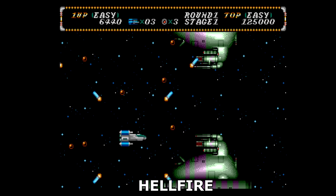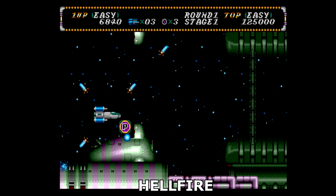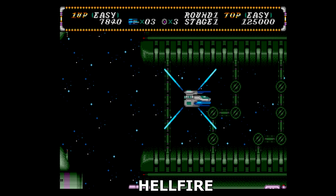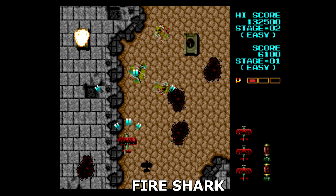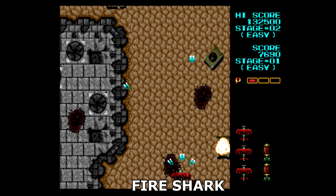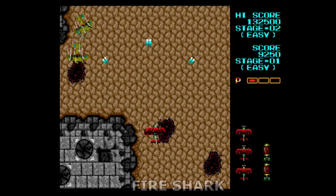I tested all four of these games on the original Genesis as well as my Mega SG and was happy with the results. I tested a few stages in each one and had no problems at all — each one fired up the first time, every time. You'll notice a few new touches on the title screen of each game as these are officially licensed products, and they now reflect these new releases with updated information.